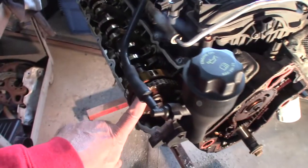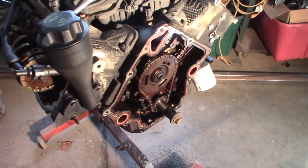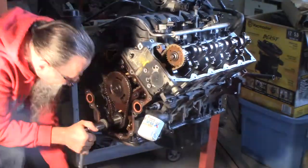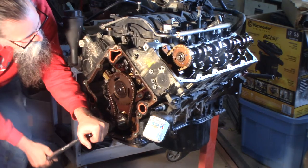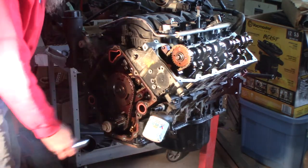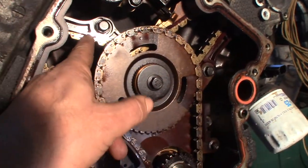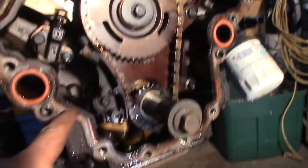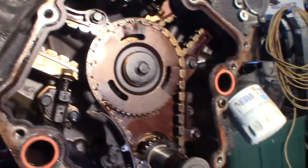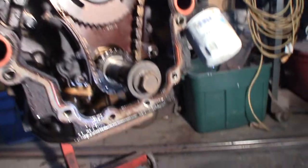Right now I've got to spin everything back around because I had it up on the timing marks and then had to roll it to check the lifters, so now I've got to roll it all the way back around to where the timing marks are all lined up. I could just stop here since I'm going to take the chain back off anyway. The guides still have a lot of meat on them. These chains are rated for 250,000 miles so I don't think it's worn out.